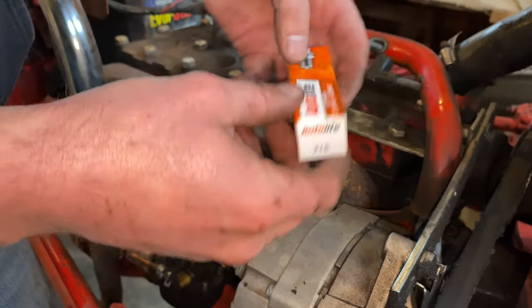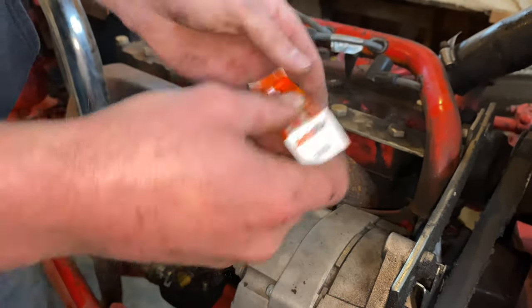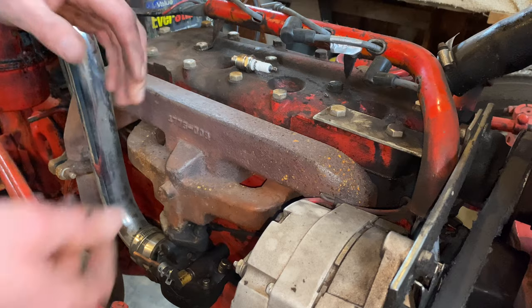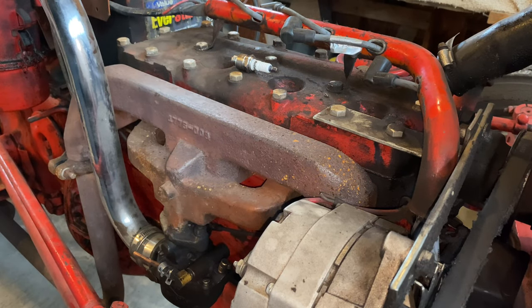The spark plugs I'm going to be putting in are Auto Light 216s — something I did quite a bit of research on. The first couple years I had the tractor I was having a lot of starting problems and couldn't figure out if it was the carburetor or a weak spark. I watched a bunch of YouTube videos and found a guy with charts and graphs recommending Auto Light 237s, but I kept having starting issues. Then I came across a suggestion to use the 216s for our colder climate. I switched to those and honestly haven't had hardly any problem with starting ever since.